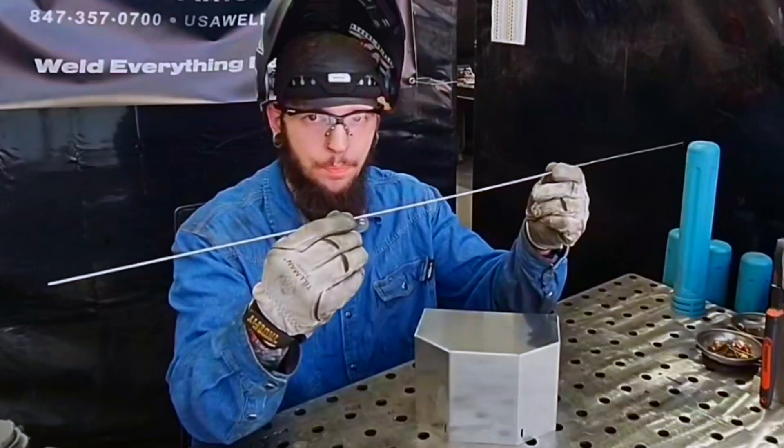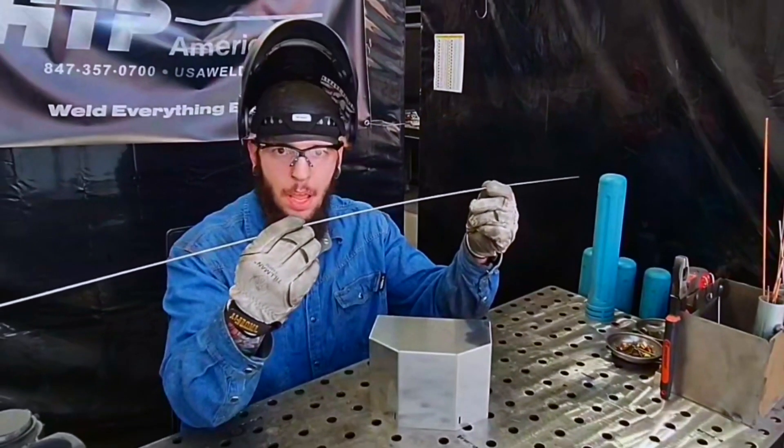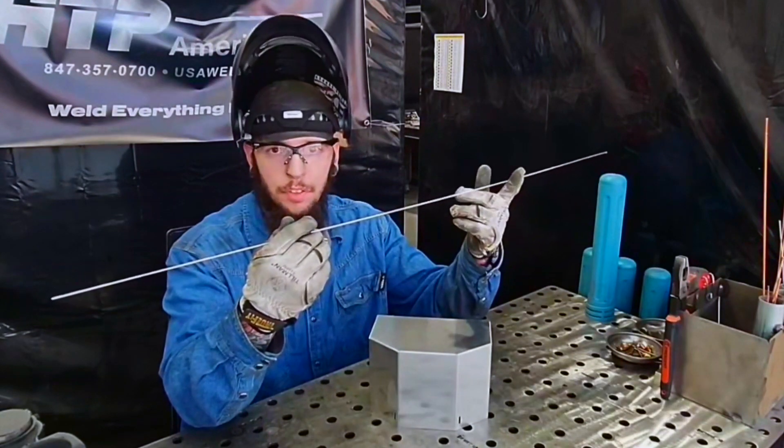The second thing I prep is my wire. Today we're using 4043 1/16" wire, and I clean that down so that anything on it doesn't get shoved into our weld pool.